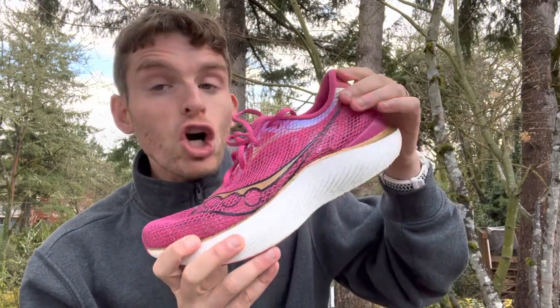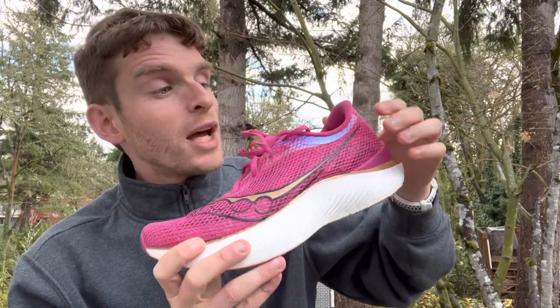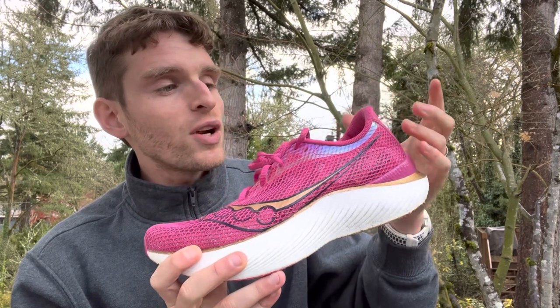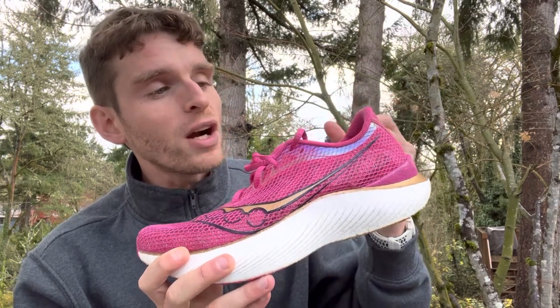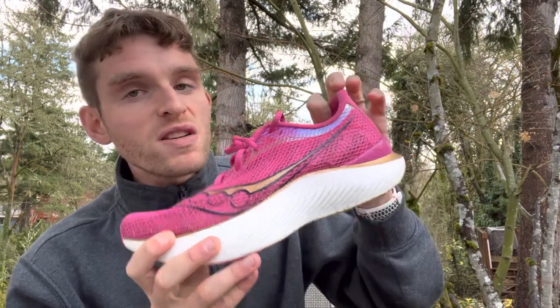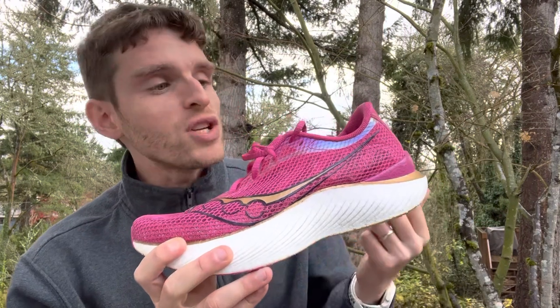The heel collar is the area up top. You'll see some cushioning in this area sometimes — it just wraps the heel and adds security there. Sometimes it's really thick and cushions the foot; other times it's really thin to save weight, which can make the heel counter feel more pushy into your foot.